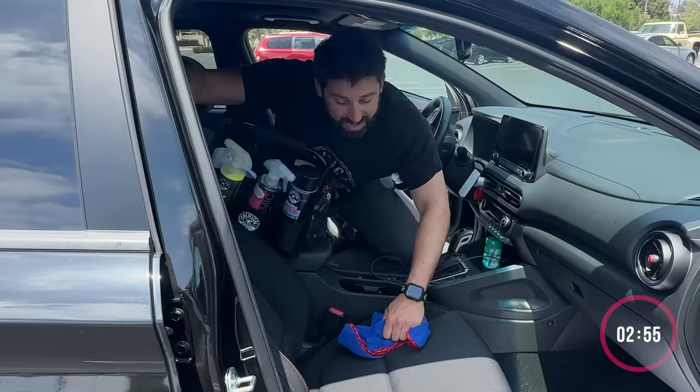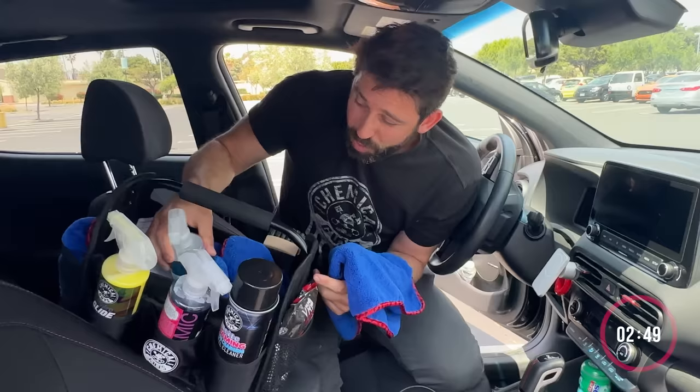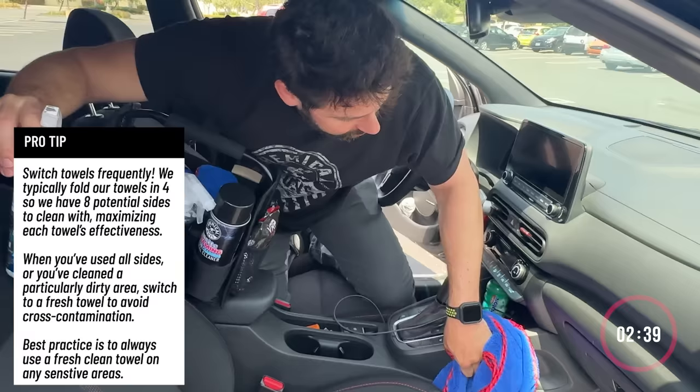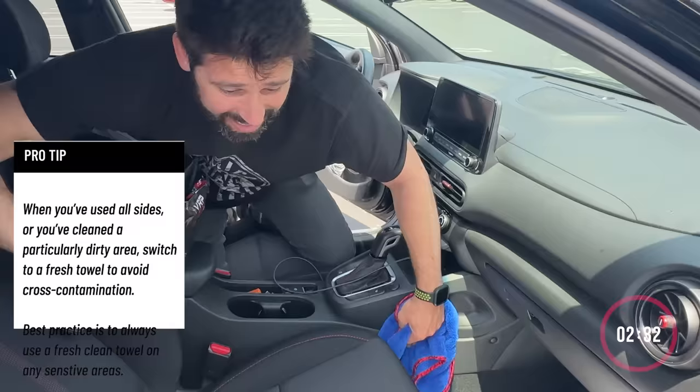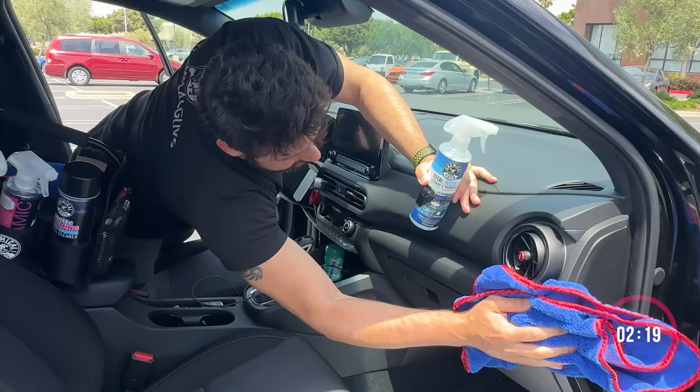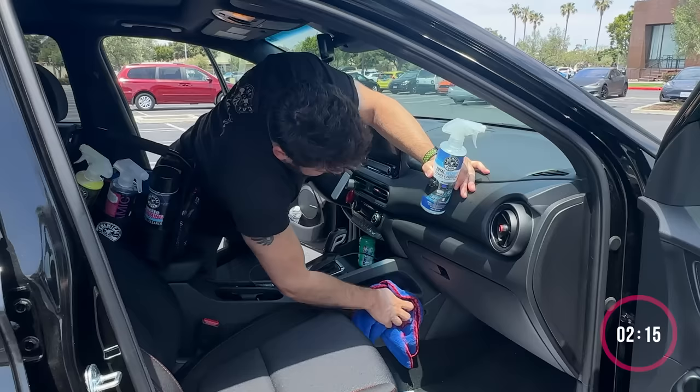So I'm just going to grab a new towel. The beauty of having this Quick Load carrying caddy is that I've got everything right here — very quick grab. I'm just going to wipe down the interior surfaces. For this type of detail, I'm not really too concerned with stuff on my side, because she's going to get in here and only see all this stuff. So I've got to focus on everything in this section. And this is going to smell really good — baby powder scent is kind of what this whole interior is. Already, this is looking like a brand new car.